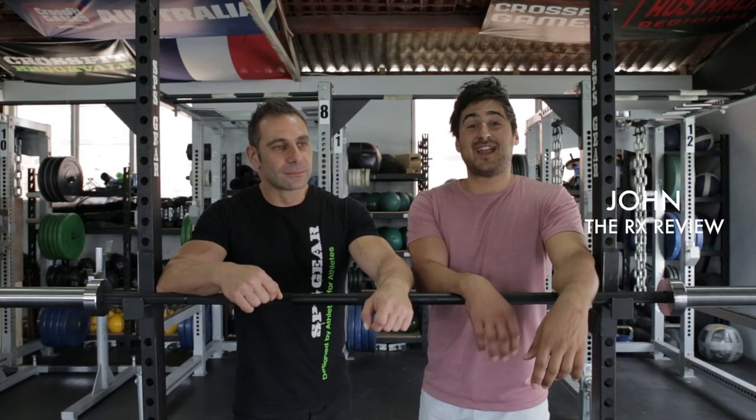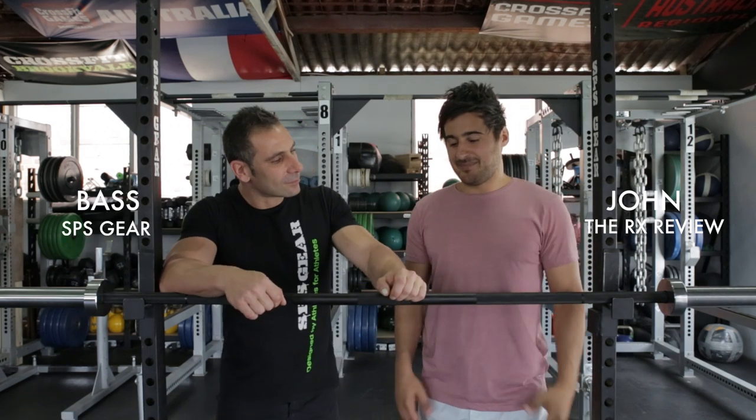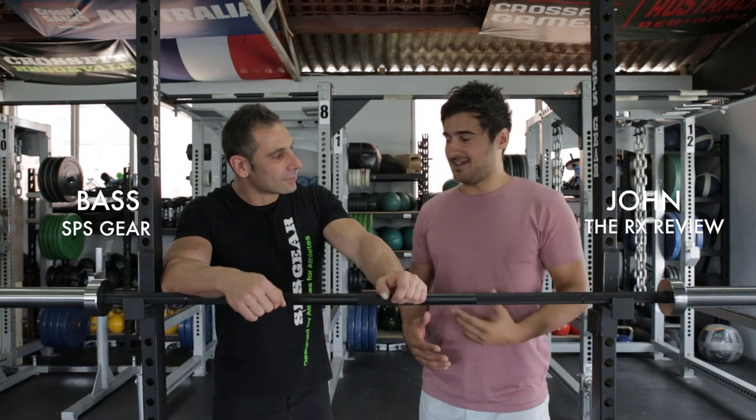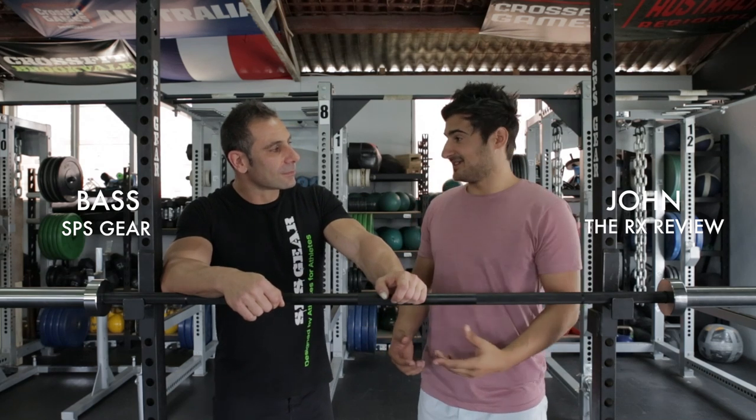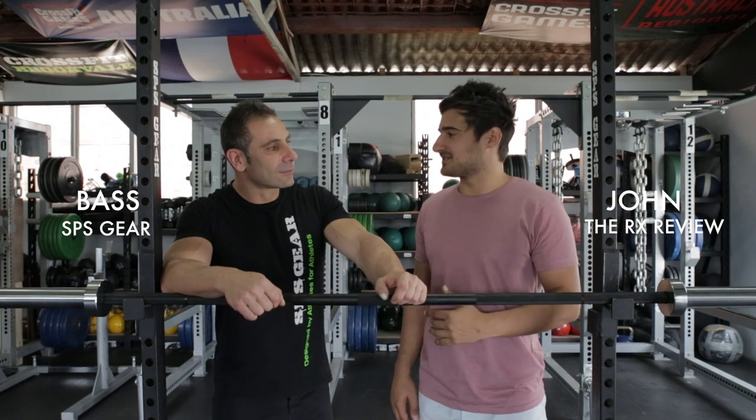Hey guys, John here from rxreview.com and today we're doing a buyer's guide for Olympic barbells. I'm joined by Bas from SBS Gear. Let's say I'm a CrossFit affiliate owner looking to deck out my gym with some Olympic bars, or maybe just a garage user looking to get a single Olympic bar. What are some tips I should know before making that first purchase?